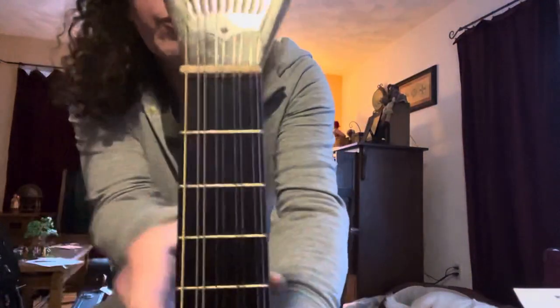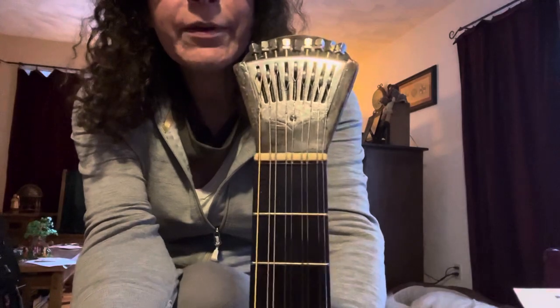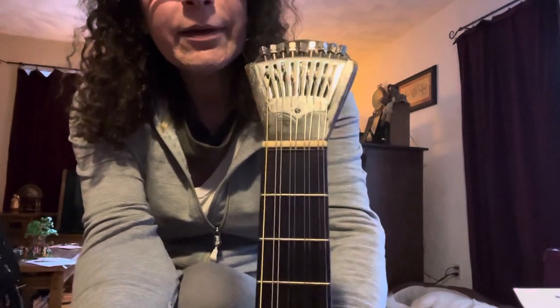It's an open C tuning, and it's a five-course instrument, so there's a single string on the first course, which is C. Then the rest are double courses, so you have G, C, and then E, and back to G.